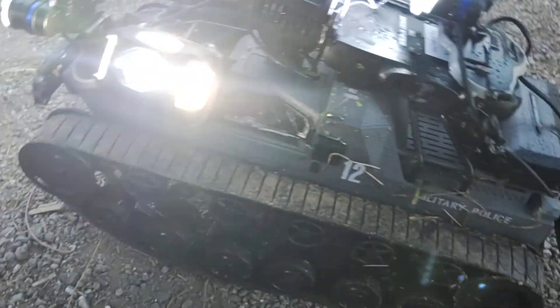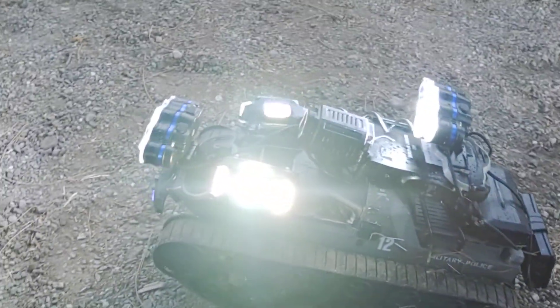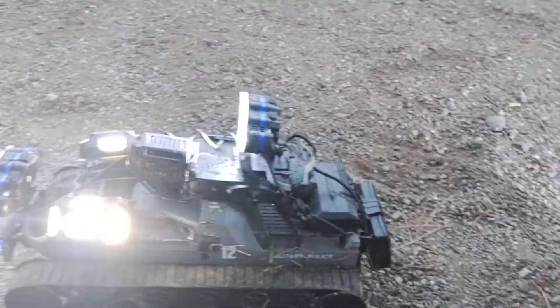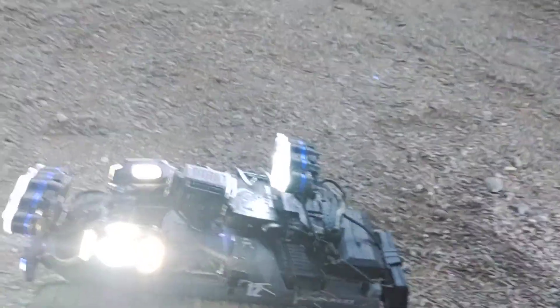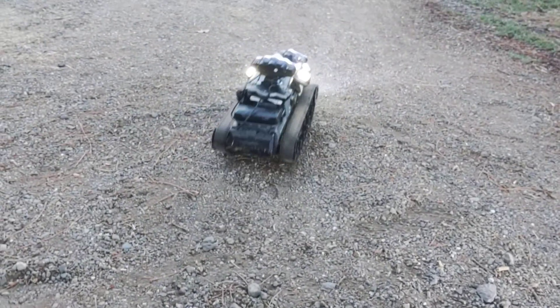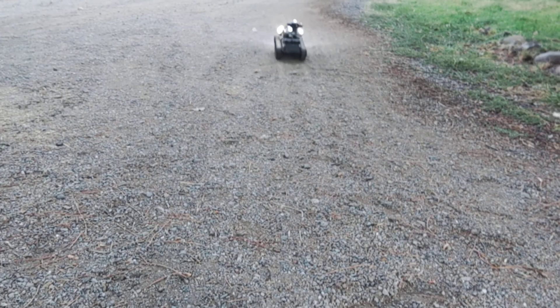It says 'Military Police' on it — I didn't realize that. Let me show you how this one works. There's a camera on it as well, like the other one.